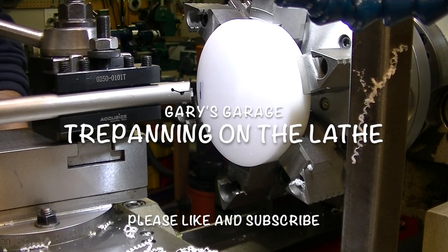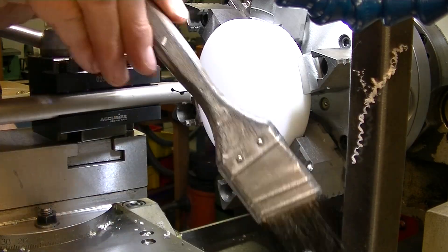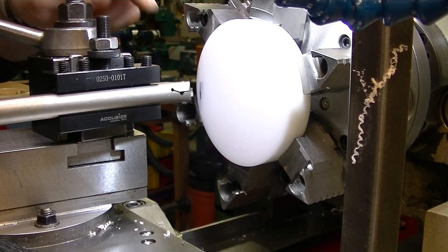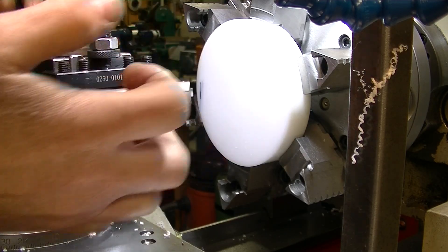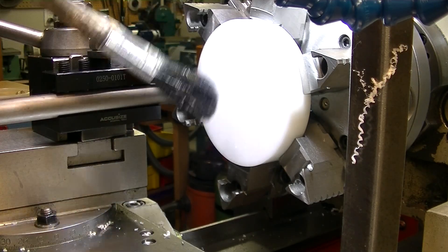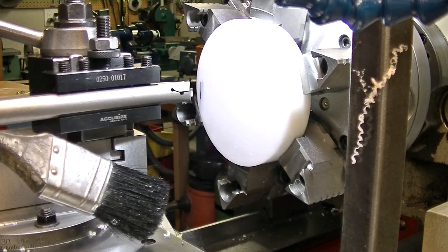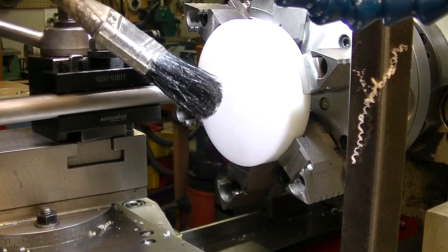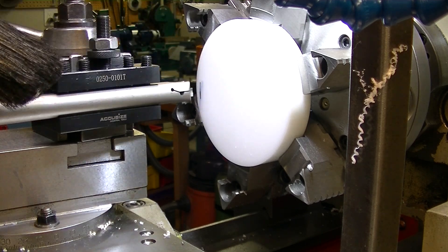Alright, so I'm going to try something I've never tried before, and it's an operation called trepanning. It's where you dive an insert or cutter face into the work while it's turning in order to either groove or cut out. In this case, I want to cut out the middle section without boring it all out, which is just a lot of time and swarf. It would be really nice if I could just get that out in one piece.